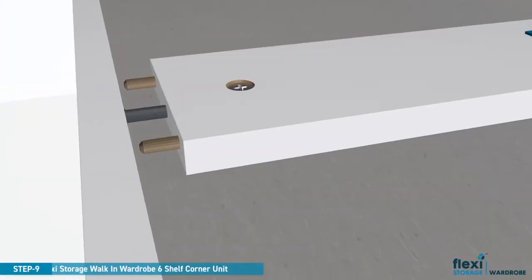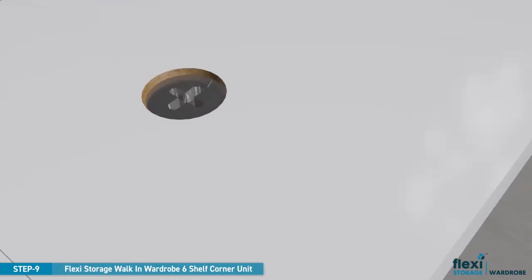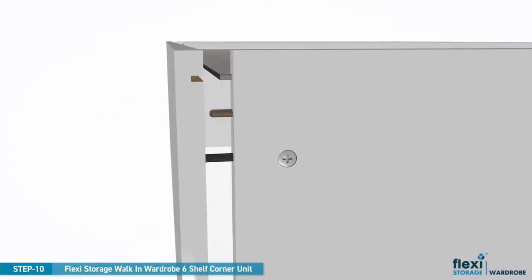Align the wooden dowels in the back support panel with the pre-drilled holes on the right panel and press together firmly. Turn the large camlocks clockwise to lock into position. Repeat the process for the left panel and ensure to tighten the camlocks.